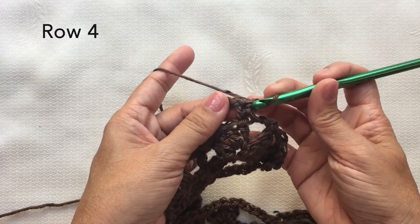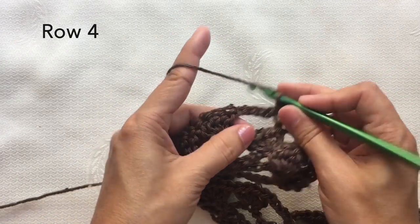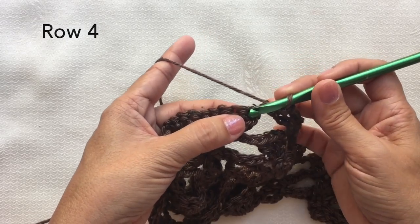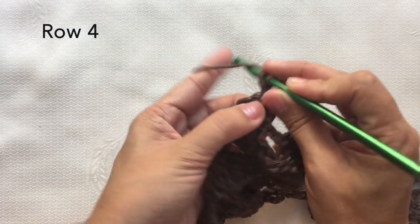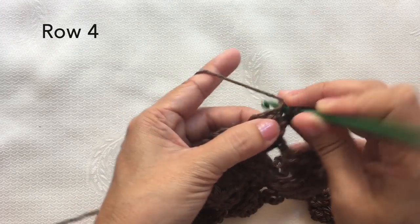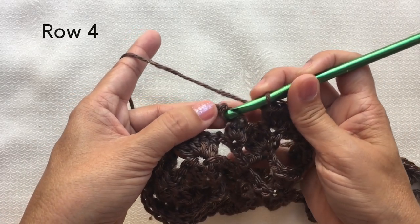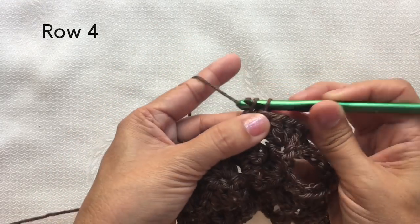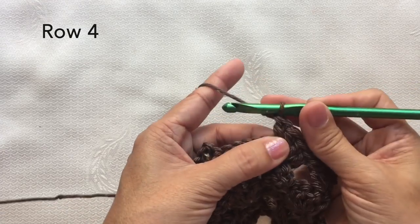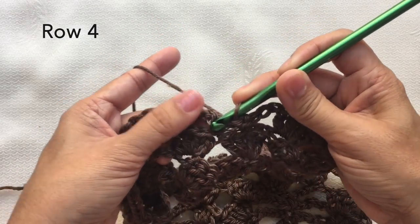Chain five — one, two, three, four, five — and on the first double crochet, four double crochets on that stitch — one, two, three, four. Go to the last double crochet of the two sets and four double crochets on that stitch — one, two, three, four. Chain five and single crochet on this single crochet stitch.